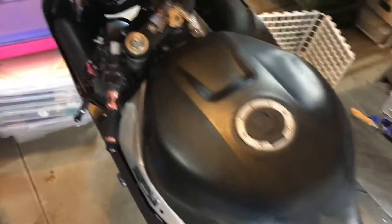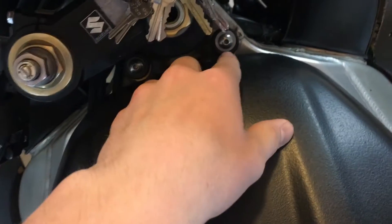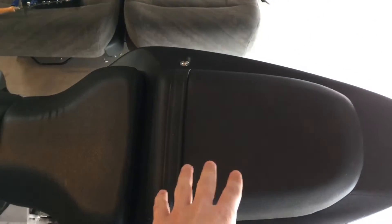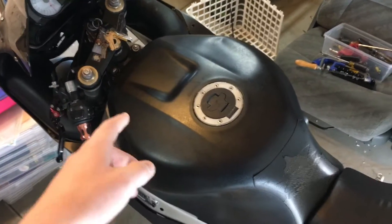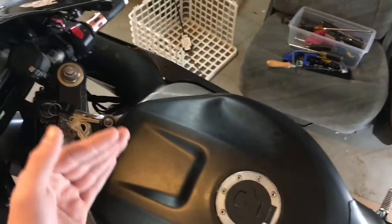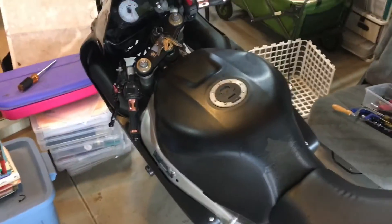So on the Gixxer, in front of the tank right here, you're going to have this bolt. You're going to want to take that out right here, and then the tank is going to fold up. In the back, right here underneath the seat, there's going to be like a coat hanger — it's straight — that you use to hold up the tank. I left mine at my dad's house, so just use something to prop the tank up so you have access underneath it.